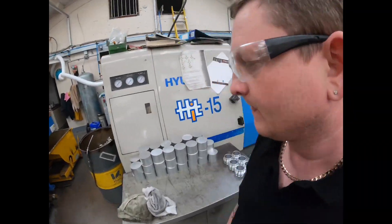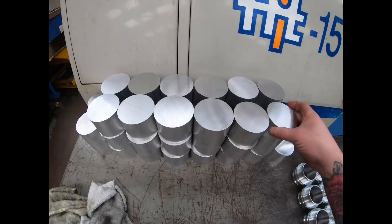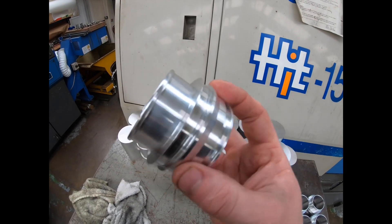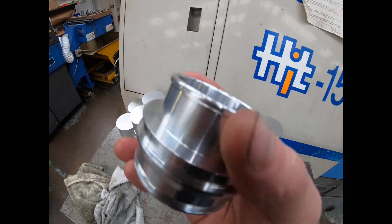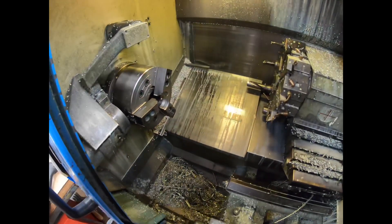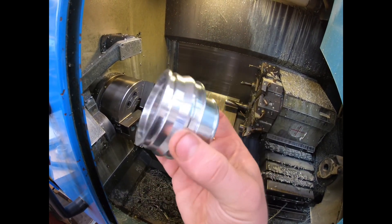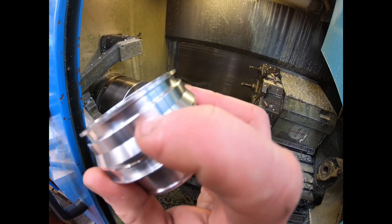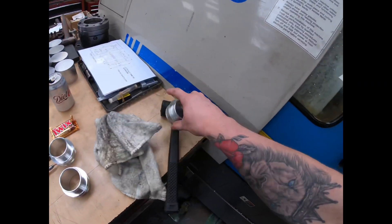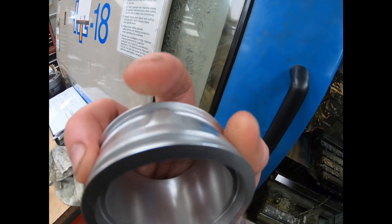I thought I'd show some more footage — we've got all our billets here now. We are using the landlord's machines to do these because it's quicker. I'm currently on the lookout for this sort of lathe myself; I've just got to wait for one to come up for decent money. It's a second-op part, profiled all the way around, and then we mill it.